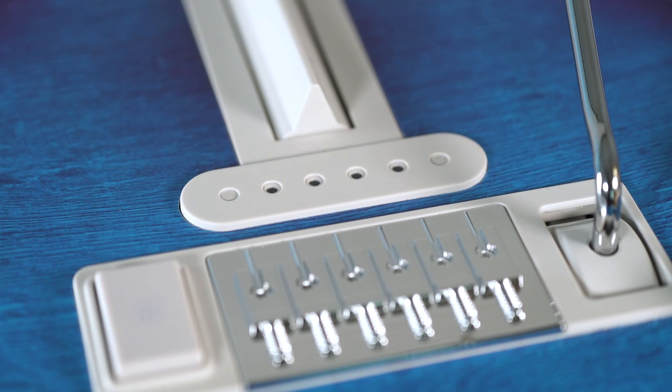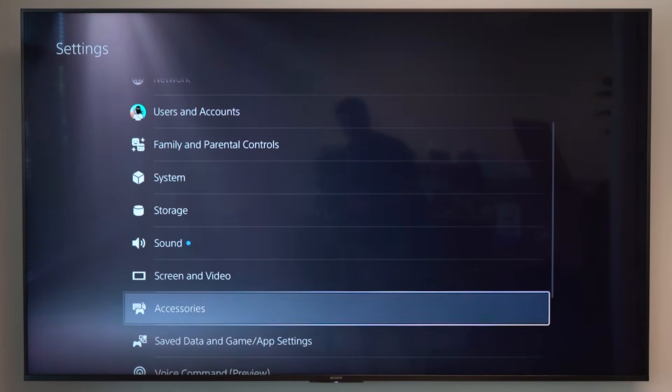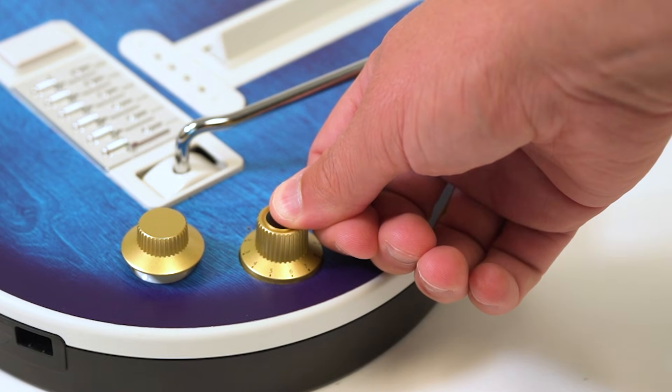Xbox doesn't support Bluetooth connections, but to connect via Bluetooth to your PlayStation 5, go into settings, scroll down to accessories, then click Bluetooth accessories. Once there, make sure your guitar is off. If it's on, hold down the mode dial for 10 seconds until the guitar turns off.